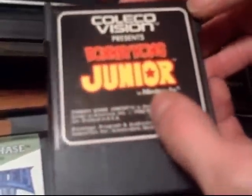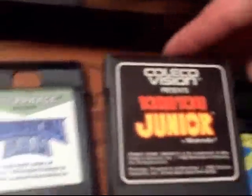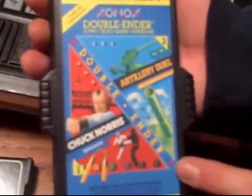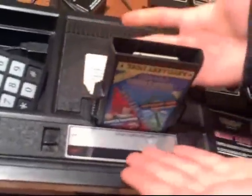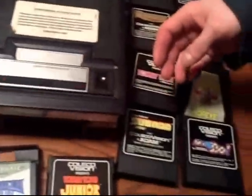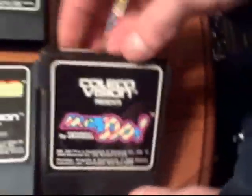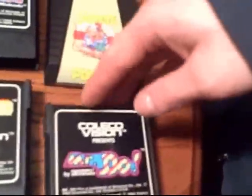Speaking of which, Donkey Kong Jr. — officially licensed by Nintendo. They got the officially licensed Nintendo games for a song, and we'll get into that. Squish'em Sam, Pitfall 2 — the lesser-known sequel to Pitfall. We also have Artillery Duel and Chuck Norris Super Kicks on a double-ended cartridge. There was a series of different double-ended cartridges — just cram in whichever one you want to play. Sub Rock is a great Sega game, and Mr. Do is another classic arcade title.